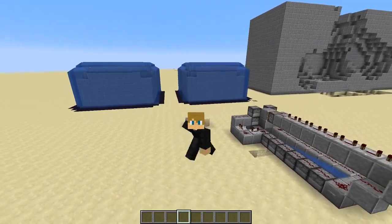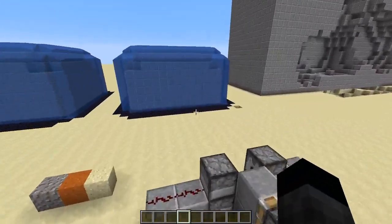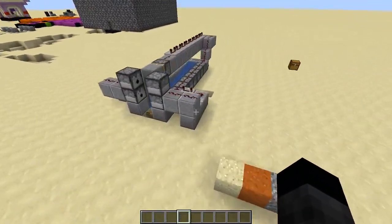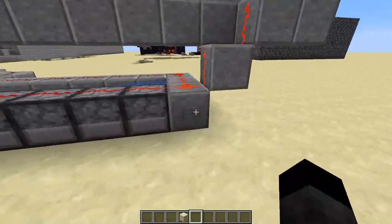Welcome guys to another episode of TNT Cannons. Today I'll show you a waterproof cannon that can get through a fort with water. All you have to do is put sand here and just fire it.